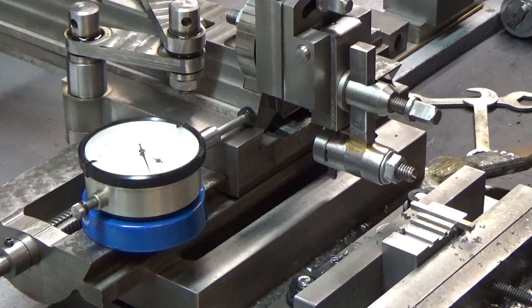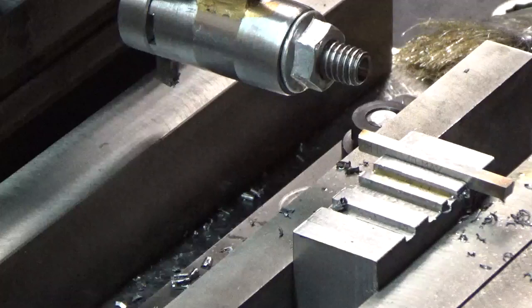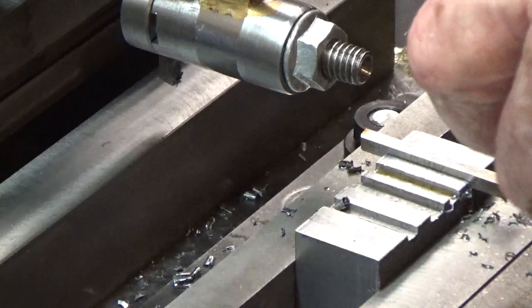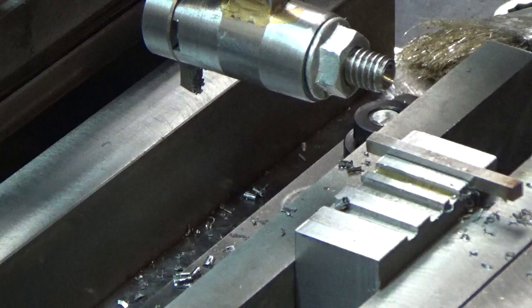Okay, now it goes in there. There we are — we've actually completed a slot. This is an eighth-inch piece of tool steel. I went down fifty thousandths and it goes in there nicely. It's a little bit sloppy right now, but I went more than I needed to go.